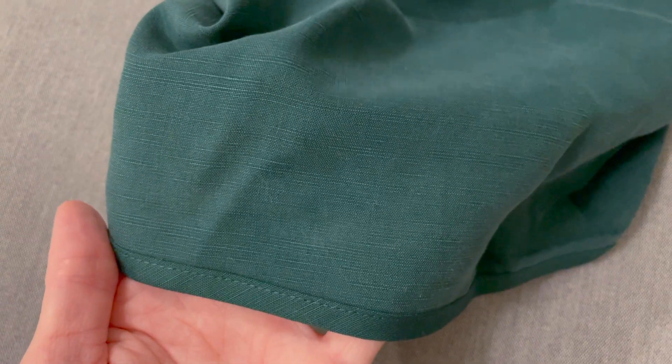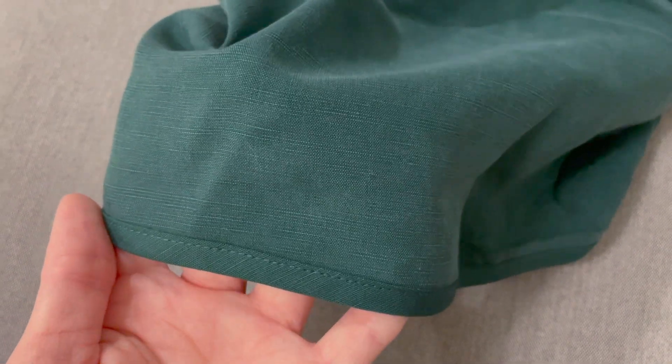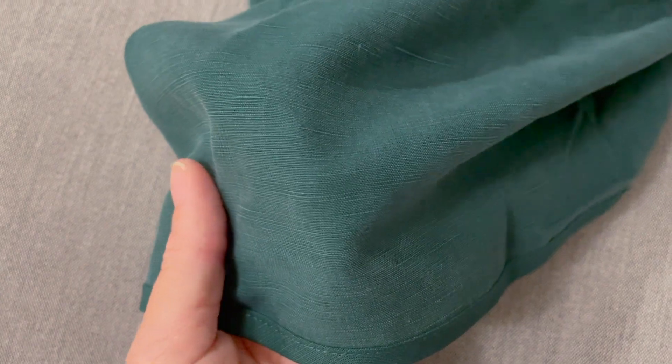I really enjoy the way this fabric feels in my hands. It has a cool hand feel along with a light velvety and silky touch as I run my fingers across it. It has a slight texture to the weave and both a matte and very subtle sheen to it. It feels like a sturdy fabric with a satisfying drape and it feels fluid.